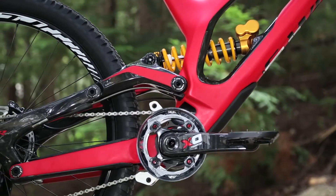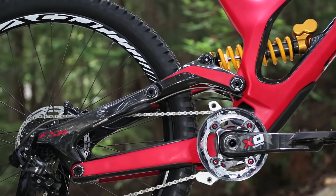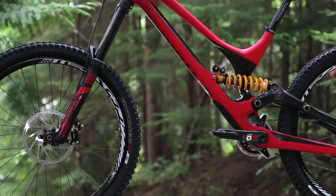So lower CG, a little more bottom-out control in the FSR system — and always small tweaks in how the FSR interacts with braking and pedaling and everything. We always tweak and tune on that as well.